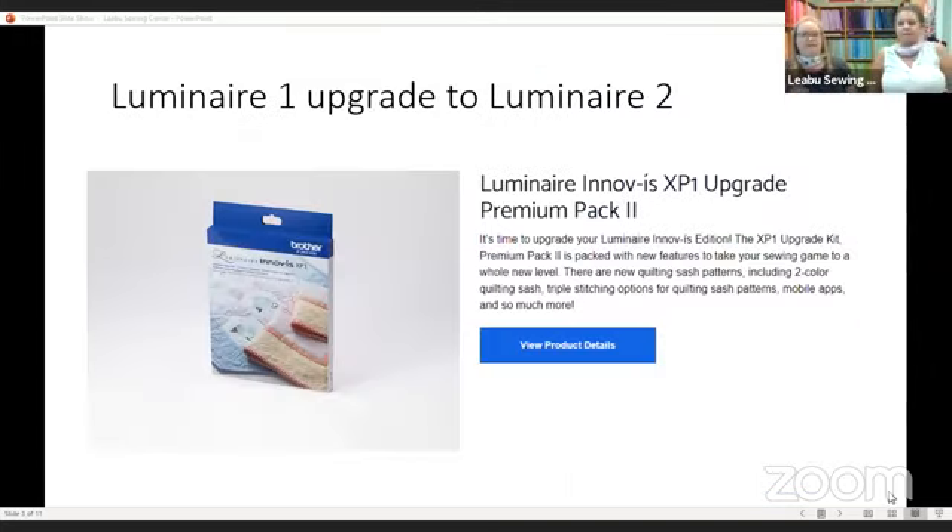We'll come back to that if you have questions. You can make your Luminaire 1 into a Luminaire 2 — lots of fun things. All of the things that are different with the Luminaire 2 you can make happen by upgrading and using this premium patch to do so. Everything is available to everyone and we are more than happy to help. There are new quilt sashing patterns including two-color quilting and triple stitch options. One of the new things we were really excited about with the Luminaire 1 was the option to have single instead of triple stitch for quilting, and these are also now available in the sashing techniques as well.